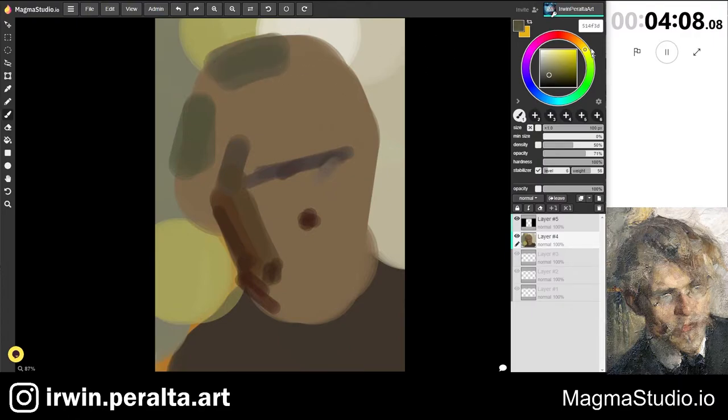My goal here in blocking in the hair is to get a general value and to try to capture the overall color shifts that I see in Feshan's work. That is one thing I noticed — it's not just a flat color in different values, but a gradation of colors even if it's subtle.